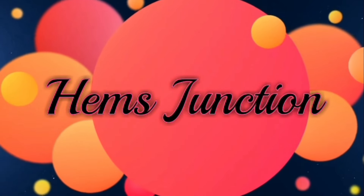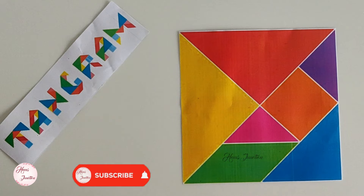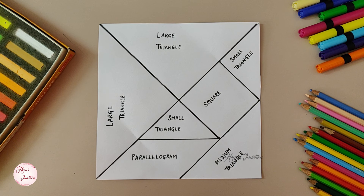Hello everyone, welcome to Hemes Junction. In one of my earlier videos, I have explained what is a tangram and also showed how to make a few shapes using the tangram puzzle. In this video, let's see how to make the tangram puzzle.